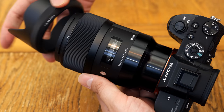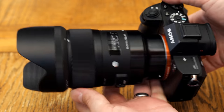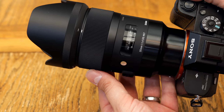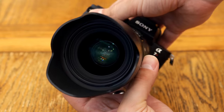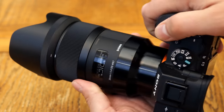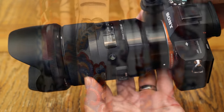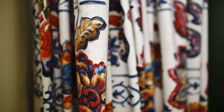The lens comes with a very nicely padded case and a hood, and its front filter size is 67mm. Overall, in terms of build quality, this lens is as good as ever — it feels solid, well-made, and lovely to handle. Its ultrasonic autofocus motor might not be to everyone's taste, and it's hardly quick off the draw, but it works perfectly fine. So let's move on and see about the all-important image quality.